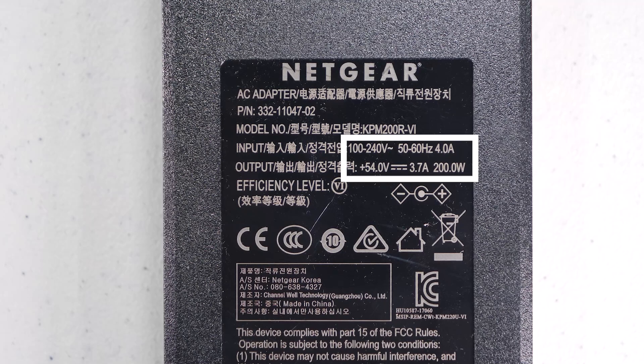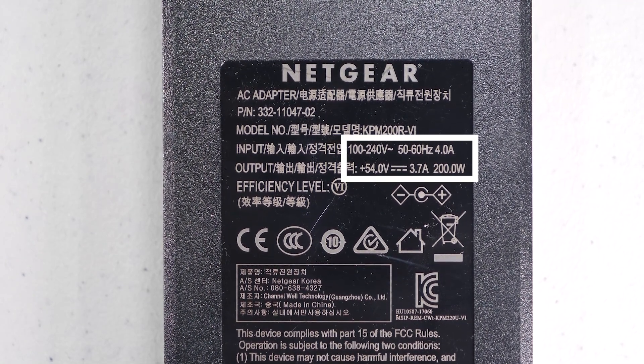As you can see from the label on the power supply, this has a variable input voltage of 100 to 240 volts, so it can be used almost anywhere in the world. It has an output voltage of 54 volts at 3.7 amps for a total of 200 watts, though the device itself limits the power to 183 watts.